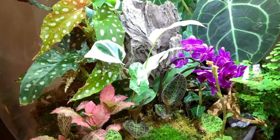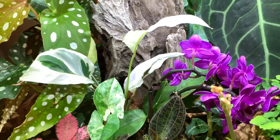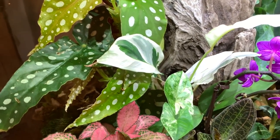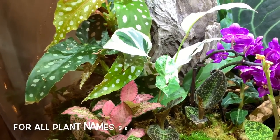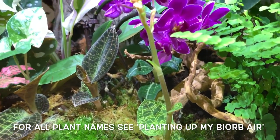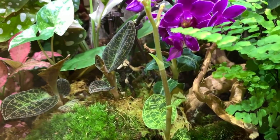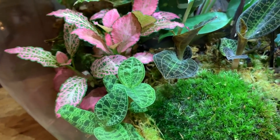So everything seems to be doing brilliantly in here. All the plants are growing and thriving. My white fusion is still looking amazing — no crispy leaves. My little Syngonium has got a new leaf. The jewel orchids are doing really well. This one's actually just finished flowering. The flowers are really tiny and quite insignificant compared to the absolutely beautiful leaves. I love these jewel orchids.